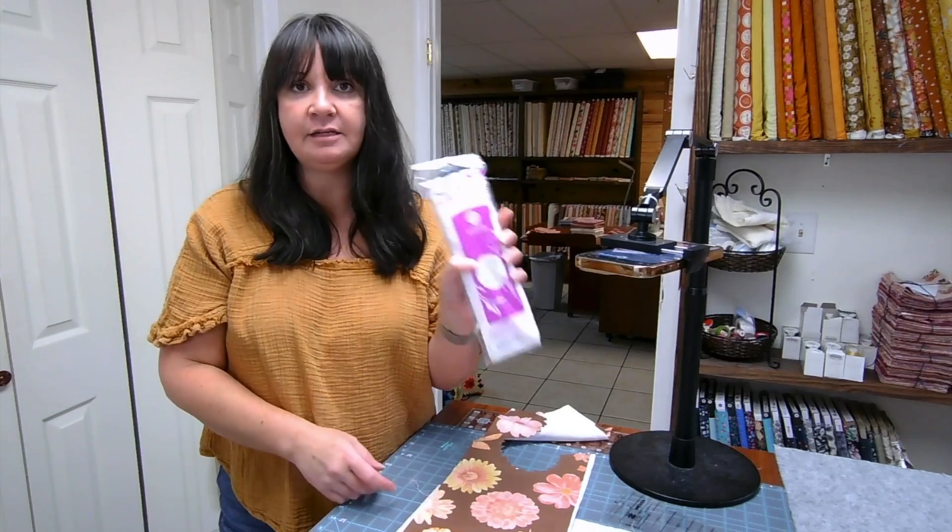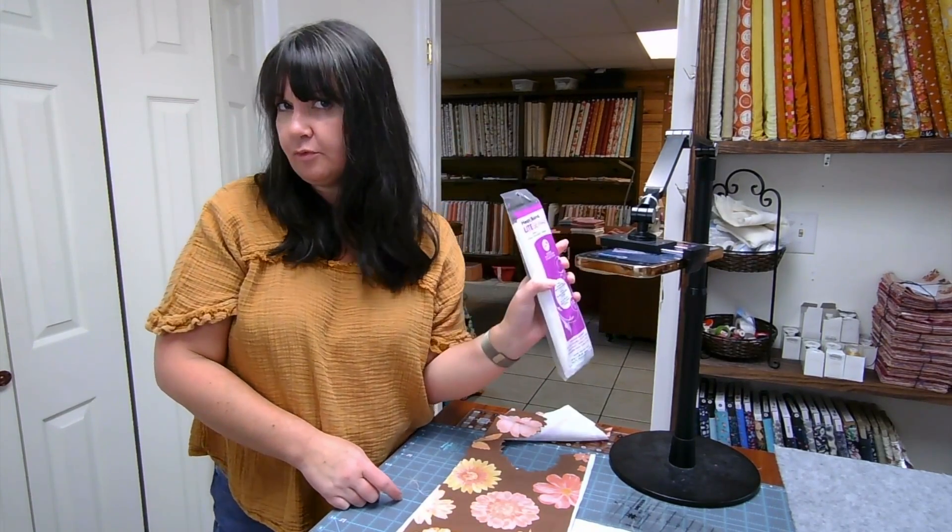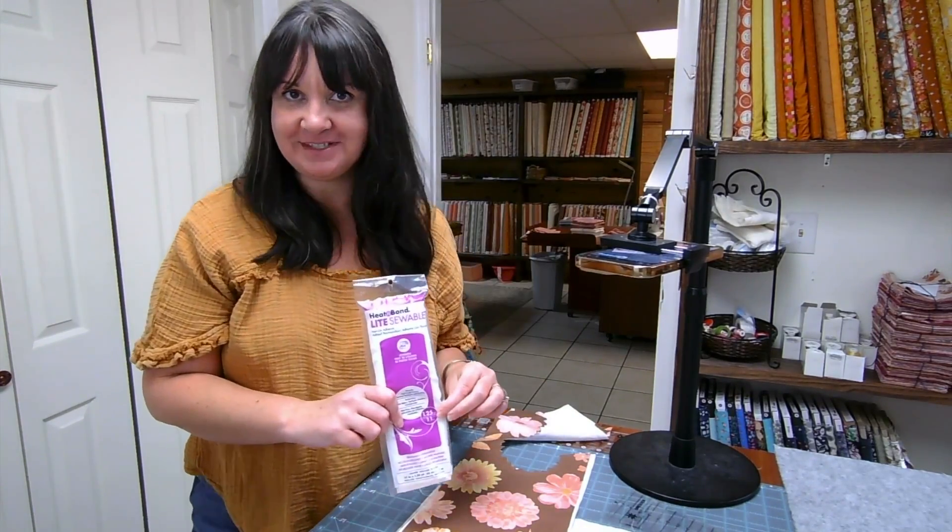We do sell this by the yard. So if you need a little bit more than this — I think this is one and a quarter yards — if you need more than that, you might want to buy it by the yard, but we have both available. So let's learn how to use this.